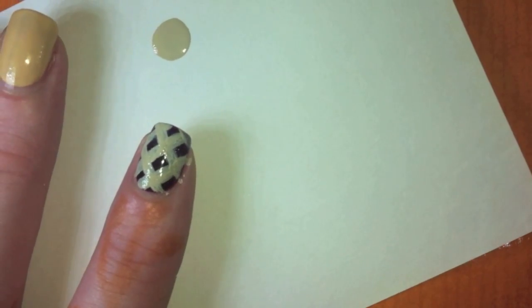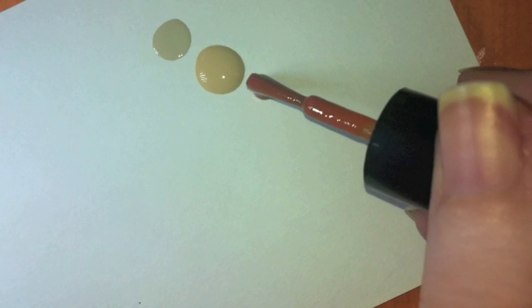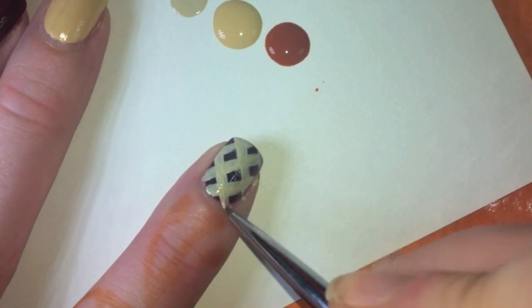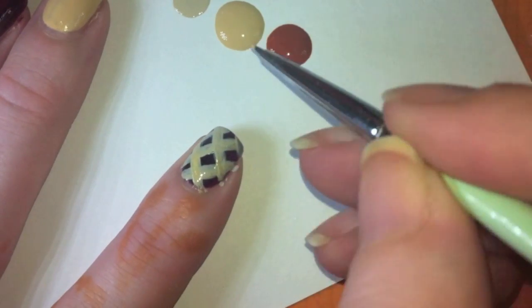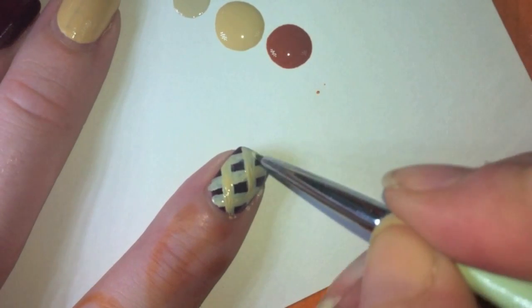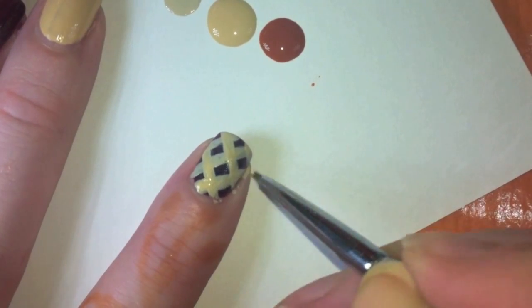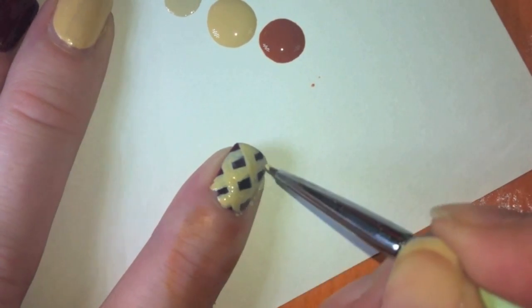Next, what I'm going to do is take my more golden pie crust color — which is Essie Bags to Riches — and put another dot or two on my palette, which is an index card in real life. I'm also going to take a more rusty color, H&M's Rust — aptly named. I'm going to first take the Bags to Riches and go over the California Trooper, so it gives it a more natural, realistic cooked pie crust color as a base. The reason I did this is because neither one of them was opaque enough to go over the dark cherry base without showing through. So this kind of gives it more of a golden crust as a base before you start shading.